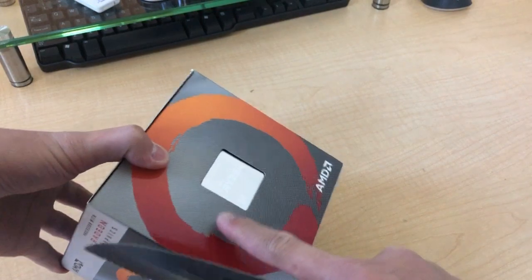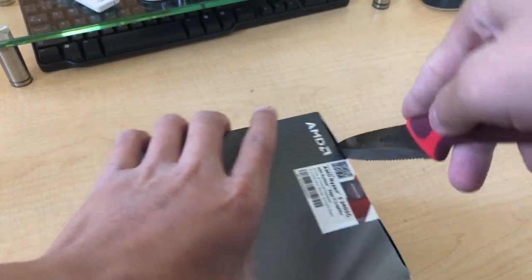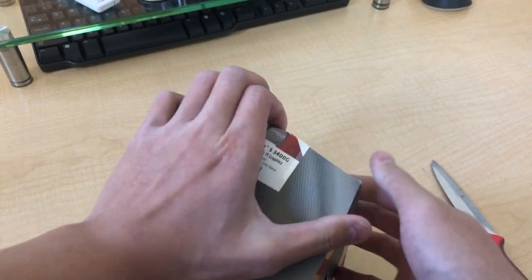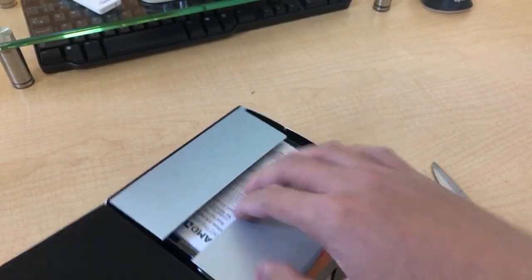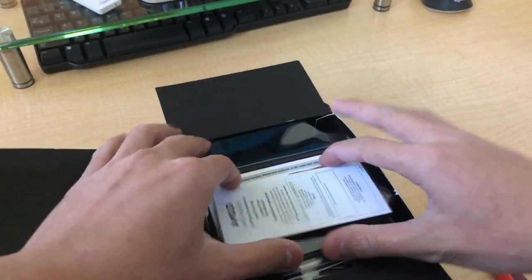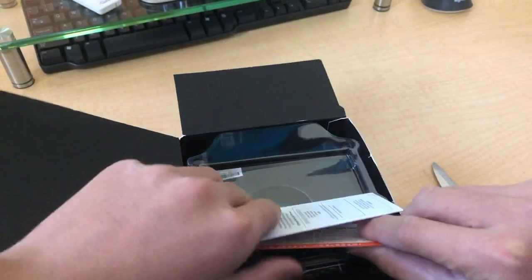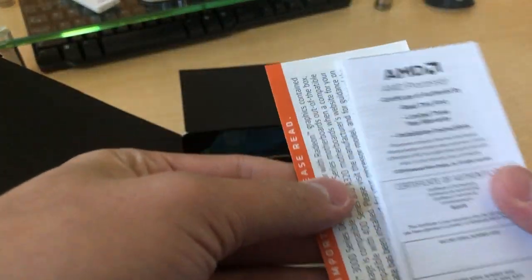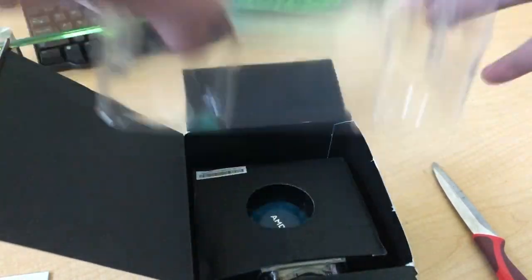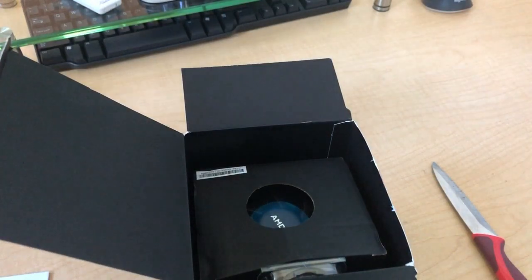Looks pretty good. The box is huge even though I only need the processor. See what else we get. So first thing you can find is the manuals — there it is, some information. Put that aside.